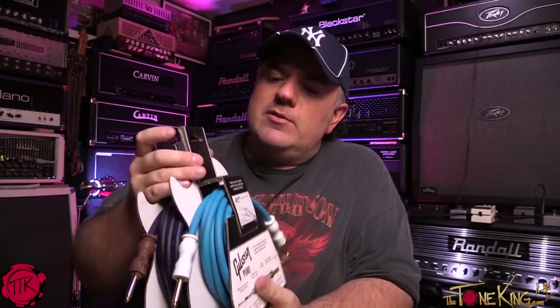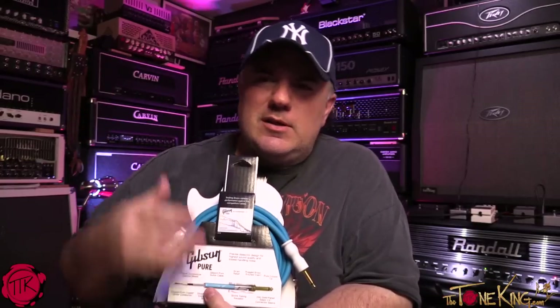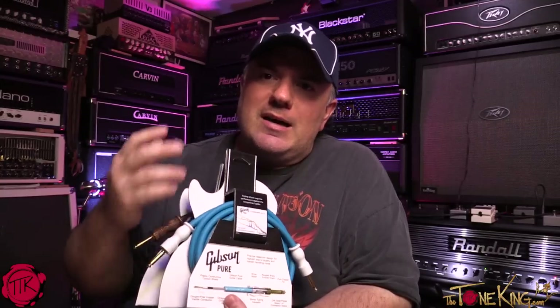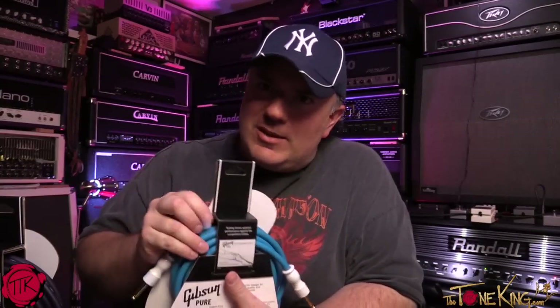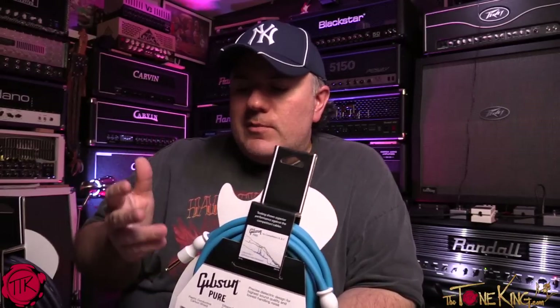I stress that point because there's always that thing on the internet where people ask: do I really need to spend that much? Do I need to do this? DIY cables and all that. This guitar cable is a high-end, high-quality cable. For someone who wants the $9.99 cable, maybe this isn't the one for you. For the guitarist where every piece of the puzzle matters, this is something you may want to take a look at.